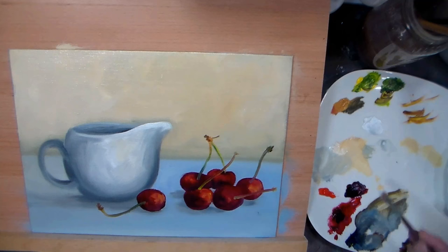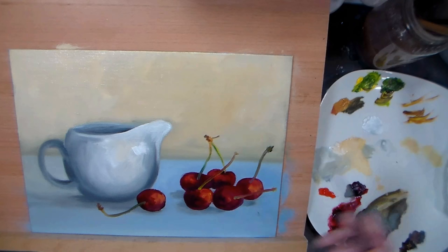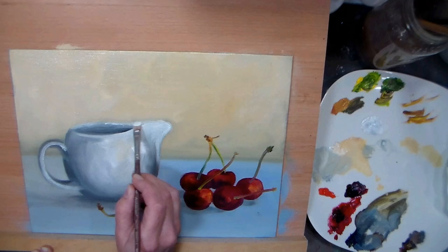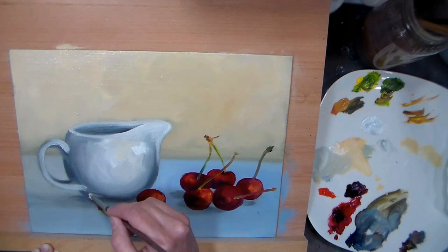With oils everything is fixable — oils and watercolors, I think I like those the best, because you can just keep fixing them and it feels more intuitive to paint with those mediums for me. I know that's not the case for everyone, and you can totally do this technique in acrylics — don't feel like you have to go out and buy oils. It will work just as well with acrylics; you just might want a little bit of flow enhancer or slow-dry medium, something to keep your paints from drying.